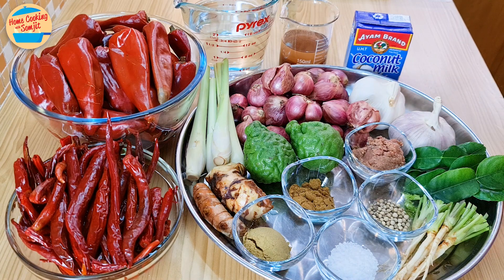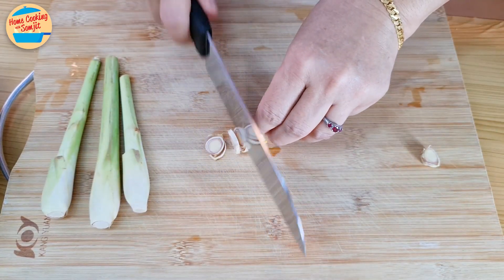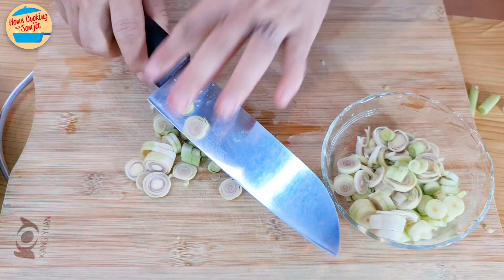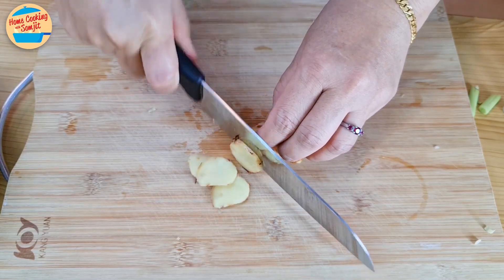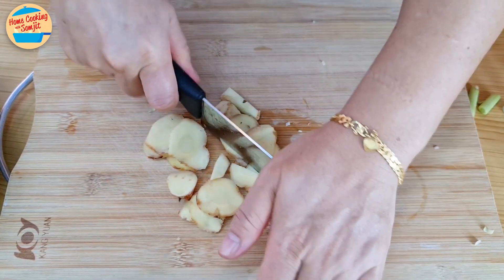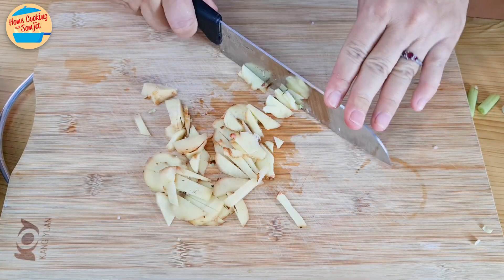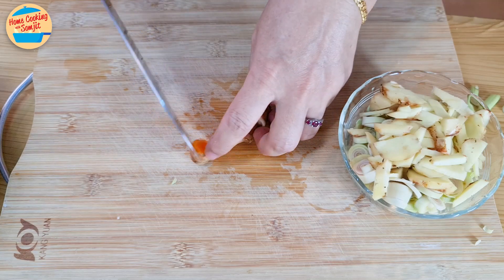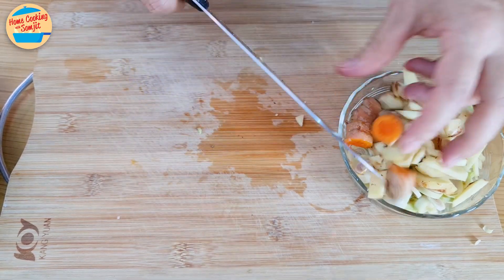Now we have all the ingredients ready. Let's prepare them. Cut the lemongrass thinly as they are fibrous, then place in a bowl and leave aside. Peel the galangal and cut into pieces, then leave them with the lemongrass. Cut the turmeric into pieces without peeling the skin.